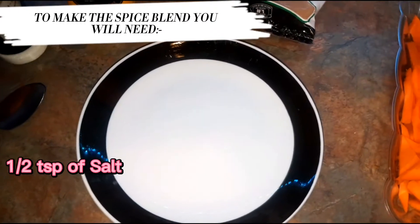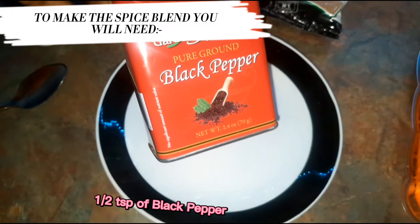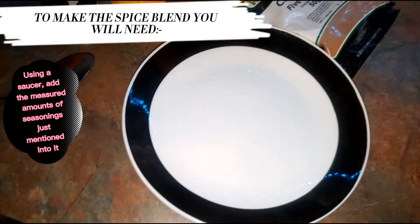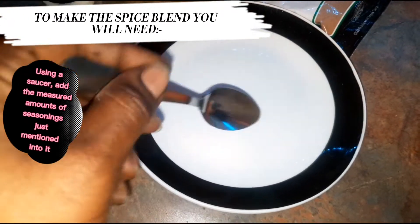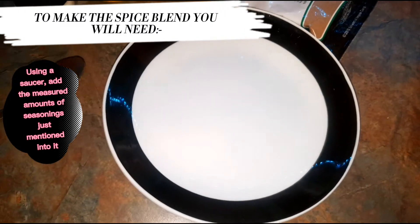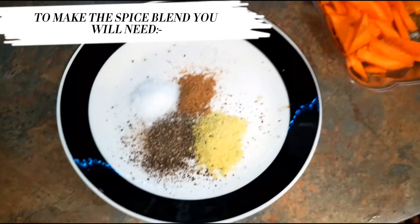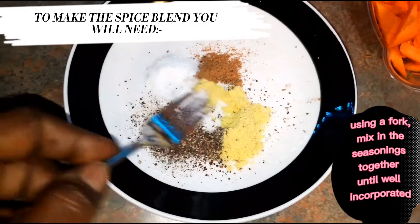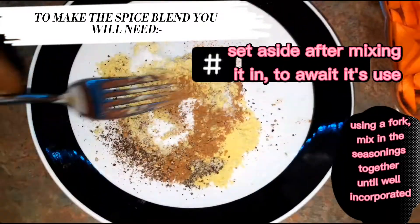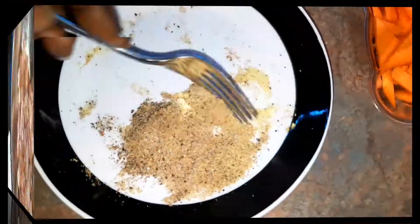Now to make our spice blend, we're going to need four more ingredients: half a teaspoon of salt, half a teaspoon of powdered chicken base, half a teaspoon of black pepper, and half a teaspoon of Chinese five spice. We're basically making a seasoning salt. I have my four seasonings here ready to go — I'm just going to mix them together to make sure everything's incorporated into one flat seasoning.